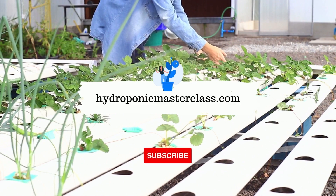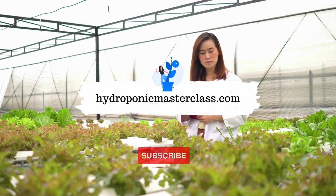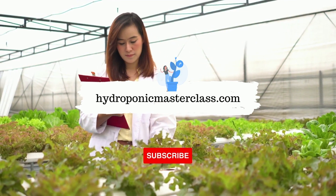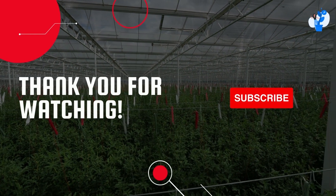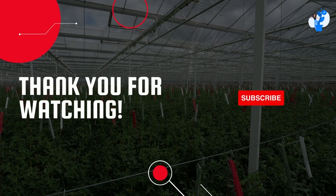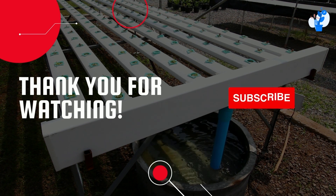Thank you for watching this video. Don't forget to subscribe to this channel to get upcoming videos on hydroponic growing to become commercially successful in this domain. Also, consider pressing the like button on this video — it will help us understand whether we should continue making more videos like this. See you in the next video with another interesting topic and hidden secrets of hydroponics.